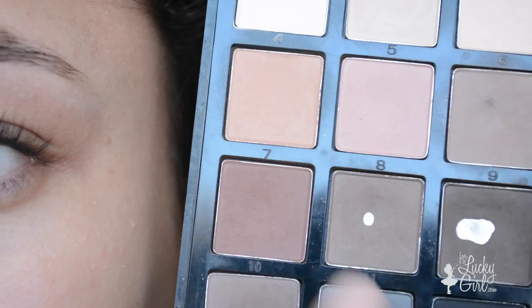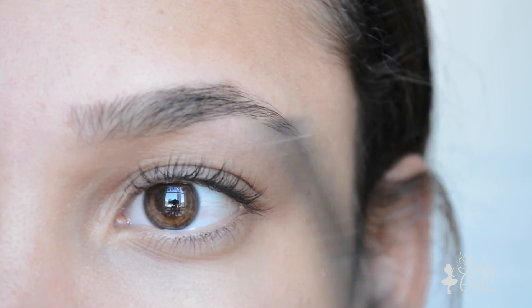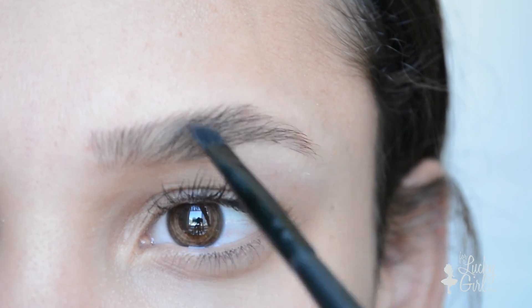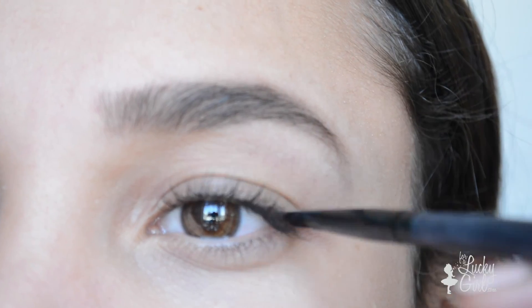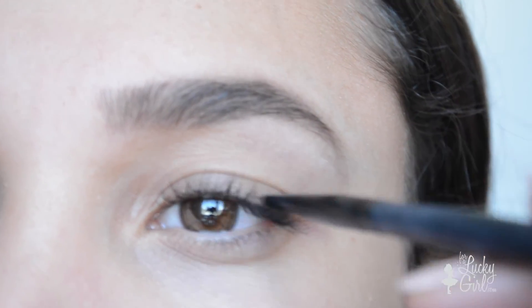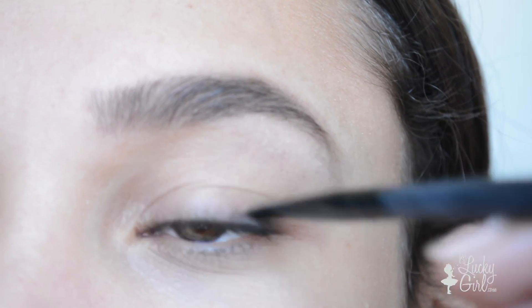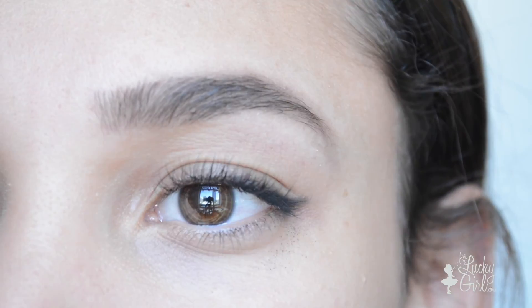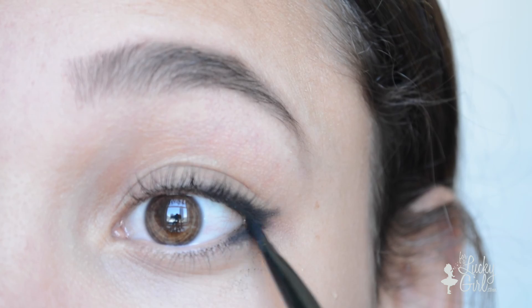The first thing I'm going to do is start filling in my eyebrows. I use colors 8 and 9 in the Sonia Kashuk palette with this small angled brush from e.l.f. to fill in my eyebrows. Next, I'm taking this small precision brush and dipping that into the black color in the palette. I'm going to put that on the outer corner of my eyelashes and just lightly dab that along. I'm also going to create a small wing effect — this is just an easy way to create a wing eyeliner look without using eyeliner.